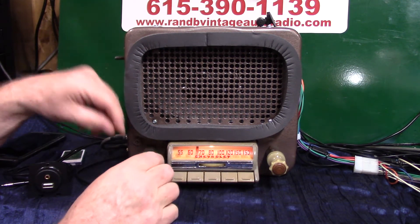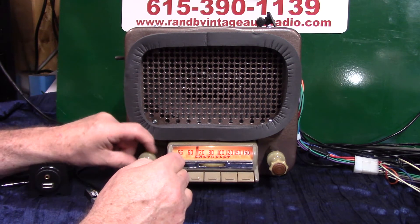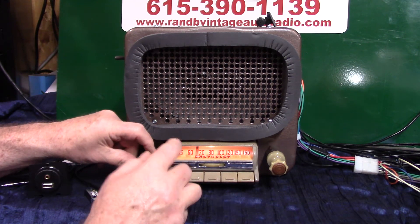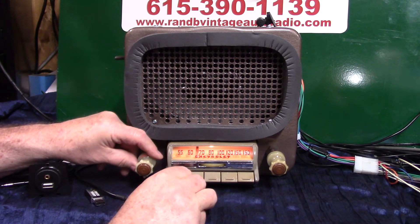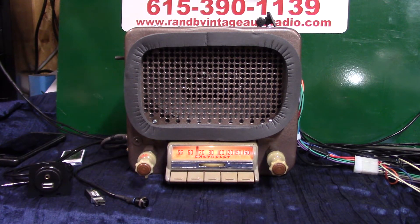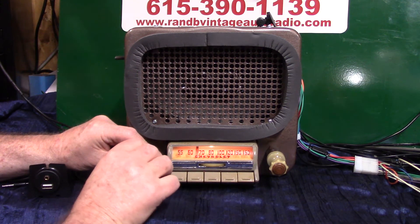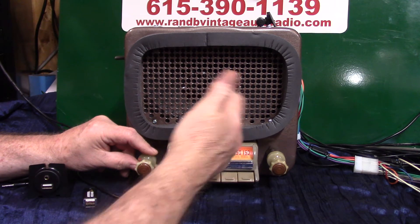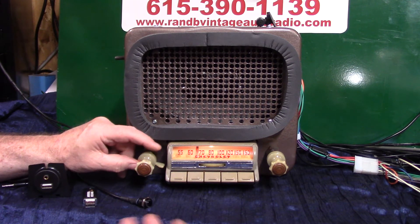Push once and hold it down — fader adjust. There's this speaker in front and there's your rear speaker. You can fade it back and forth; as long as you're moving this, it will stay in that mode. Now if you want to go into balance, you punch this twice and hold it — that'll put you in the balance. But since you've only got one speaker here, I wouldn't worry about balance that much. Balance and fade — you've got four channels in front.